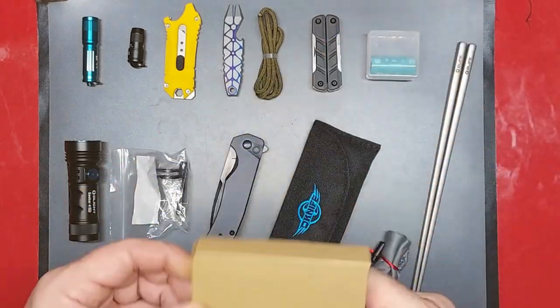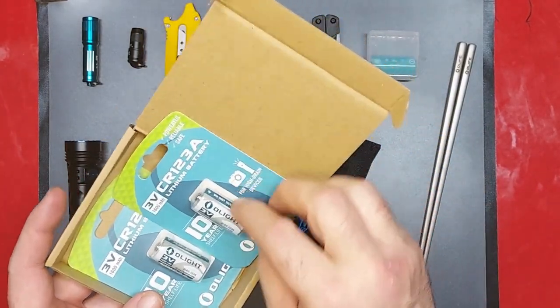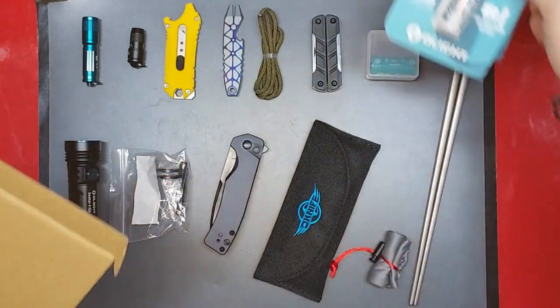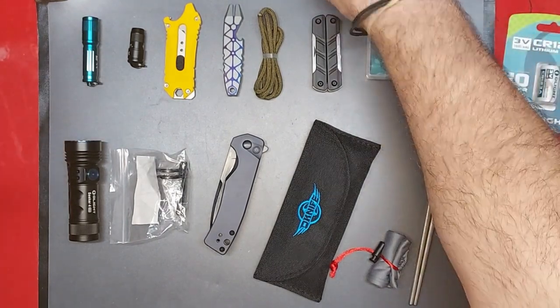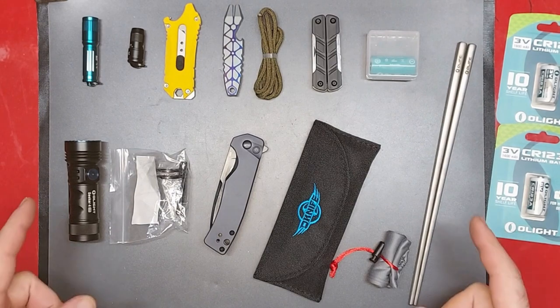One other box — a couple of extra batteries. These are just some extra batteries I picked up because you can get extra batteries for free. I don't know if it's just if you've ordered that product before, but it pops up online all the time. You just have to search through and find them on the website — it's alightstore.com.